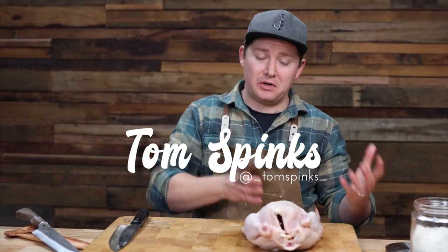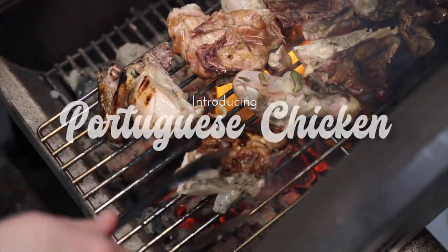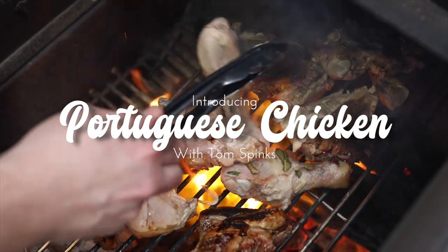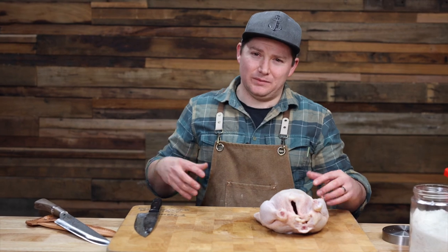We're going to do a Portuguese style chicken with a bit of a smoke at the outset and we'll finish it on the chargrill. Normally Portuguese chicken is just done over the coals on the spit rotisserie, but we'll do it a bit differently this time — give it a smoke infusion and then finish it with the charcoal.